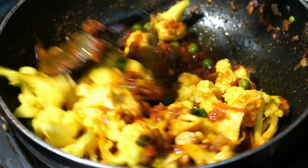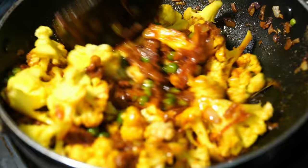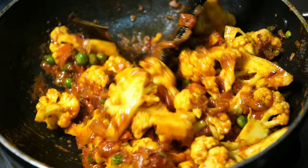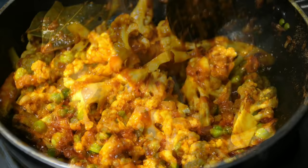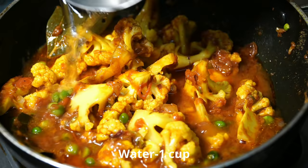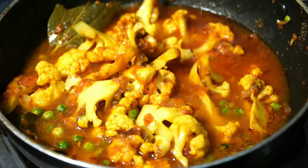Mix and fry it well. Add 1 cup of water and let it cook.